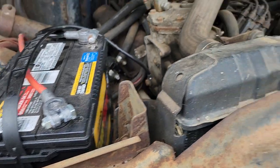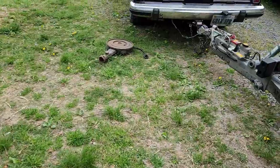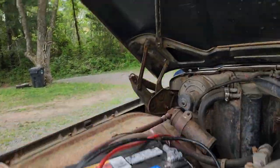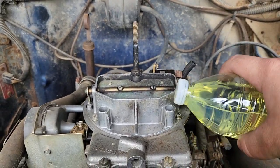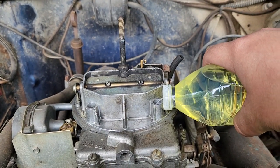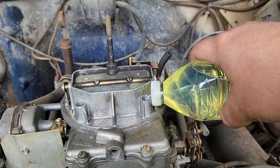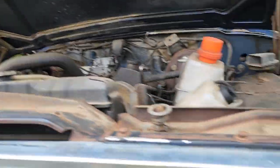I've got my battery in here, fully charged, and I'm going to pour some gas in the carb and try to get it started. Pour some gas in there — I don't have a squirt nozzle. That should be enough. Get that wet a little bit.